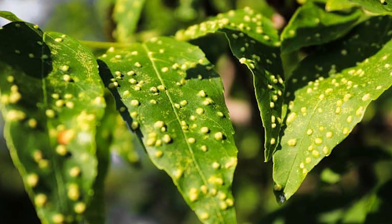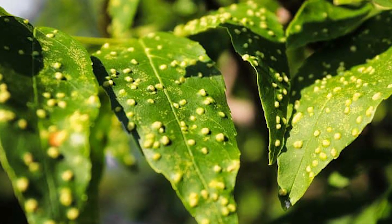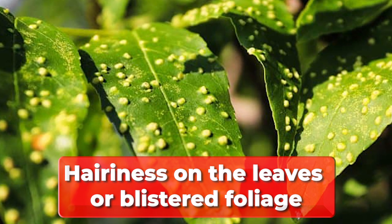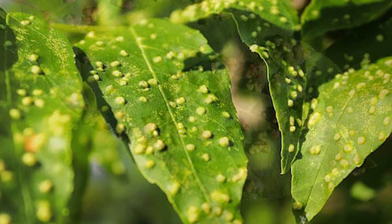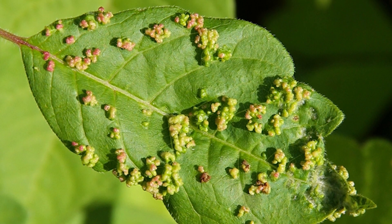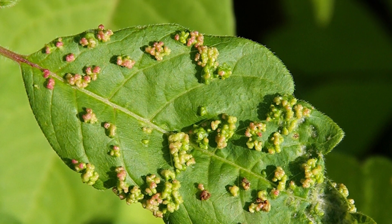To know if gall mites have attacked your fruit trees or garden, you'll notice excessive hairiness on the leaves or blistered foliage. These pests will also cause raised bumps on the surface of the hard leaves. The buds on the leaves will also get enlarged, indicating that the gall mites have infested the leaves.